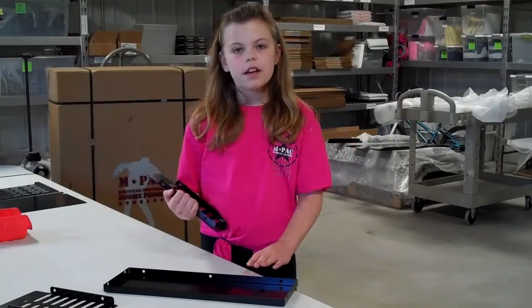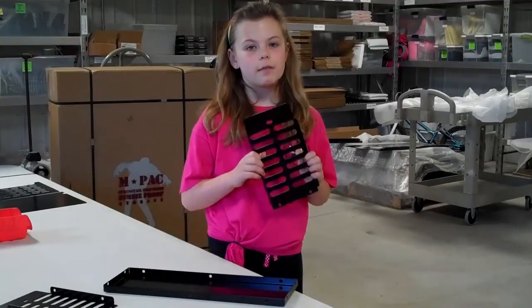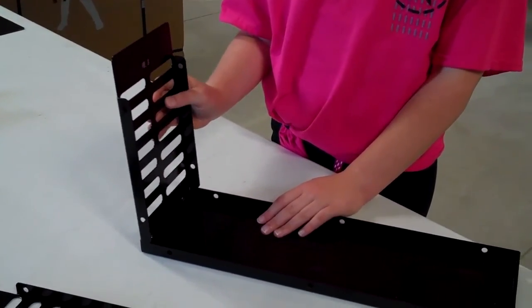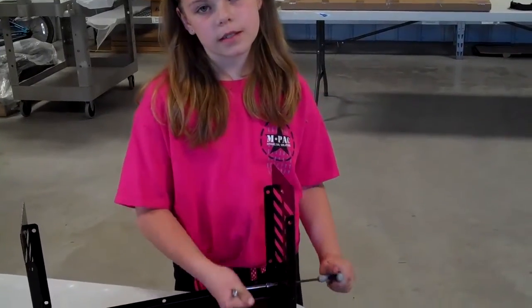First we're going to need the base piece and the two sides. The two sides look exactly alike so you can't mix them up. The lower lip of the side piece will fit into the inner area of the base. When you finish bolting the sides on, it should look something like this.